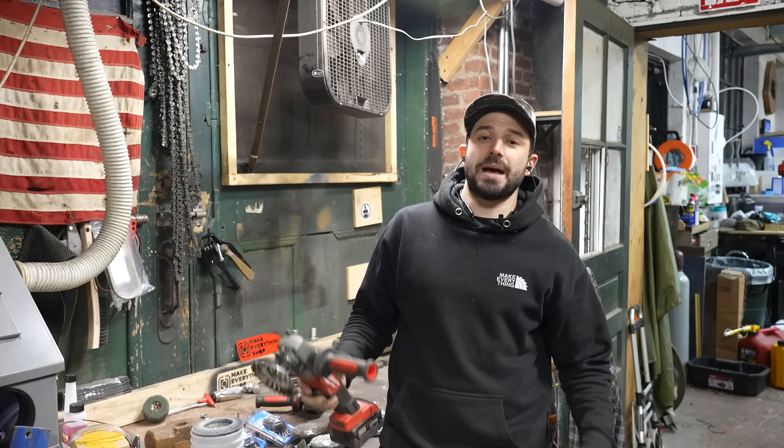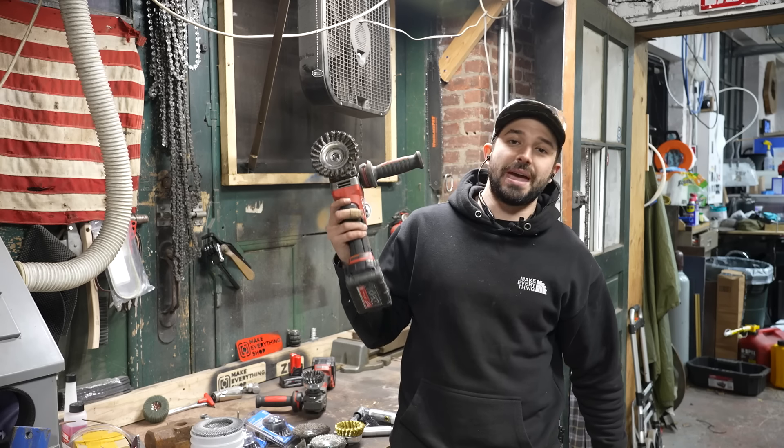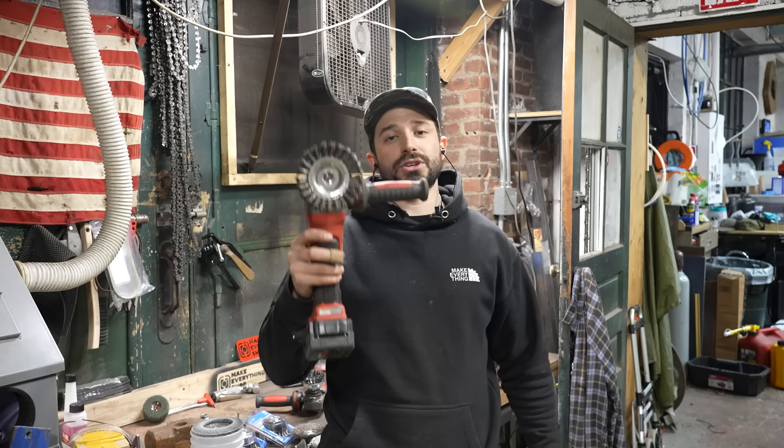Hey, I'm Chris Zephyr for Make Everything. Welcome back to the shop. Today we are going to be talking about wire wheels — different types, how to use them, and why you need to implement them into your shop. Check it out.